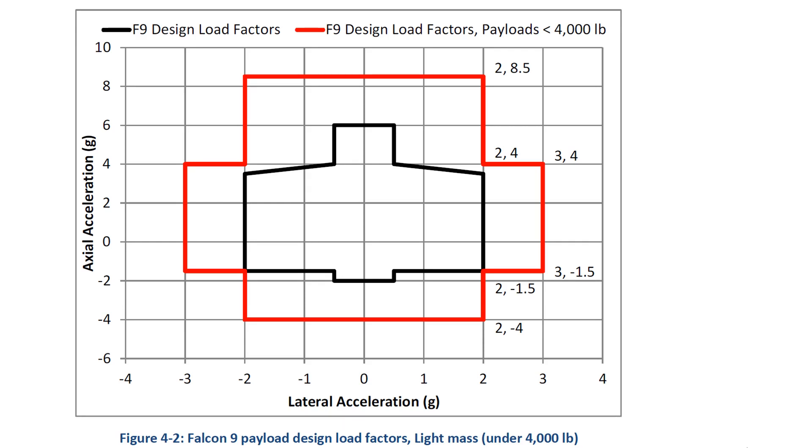Here's the big reason why I don't think it's drivable. This comes from the Falcon 9 User's Guide version 2.0, released in 2015. It doesn't have updates for the Falcon Heavy, but presumably the requirements for the Falcon Heavy are even more demanding. This is the acceleration profile that could potentially happen: up to two or even three G's of linear force. The Tesla Roadster was considered a light payload, so it had to fit in the red box. You could have up to three G's of lateral acceleration and over eight and a half G's of axial acceleration — that is enormous.